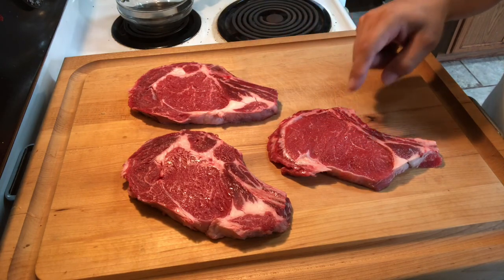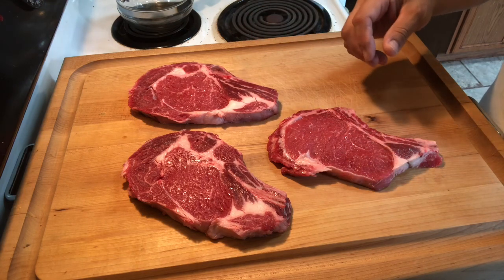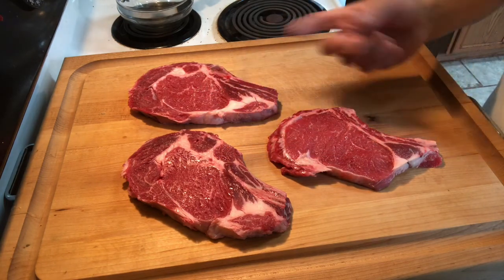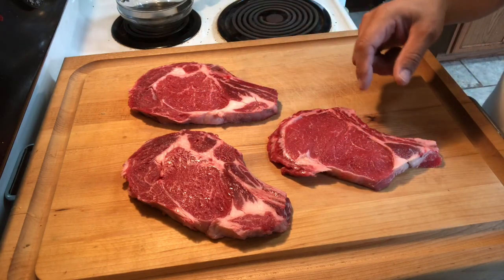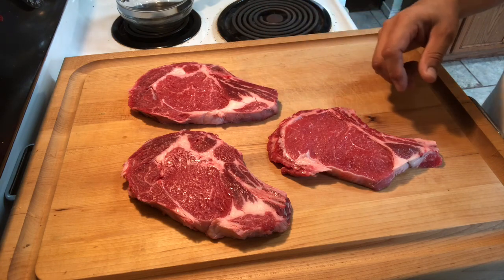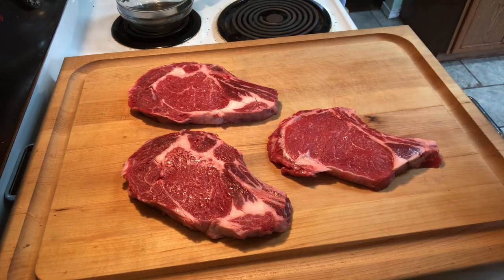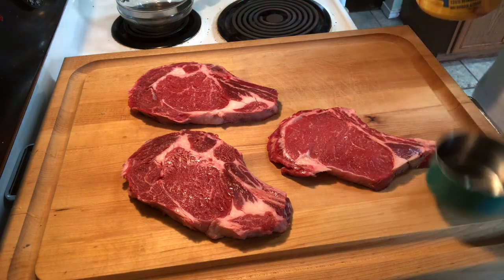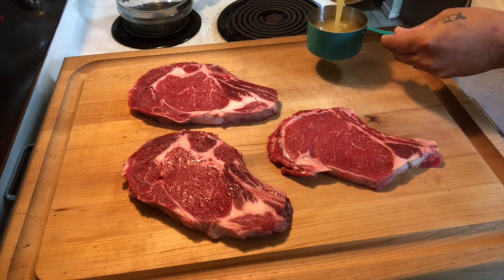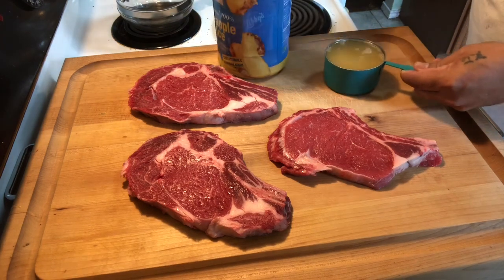The only reason I got a select is the other choice cuts they had were in bigger packs than I wanted. These are gonna be for the wife and I, and this one is for my daughter. My youngest daughter doesn't care much for steak, so her loss. Simple marinade — like I say, you go with three cups of pineapple juice in a baggie.